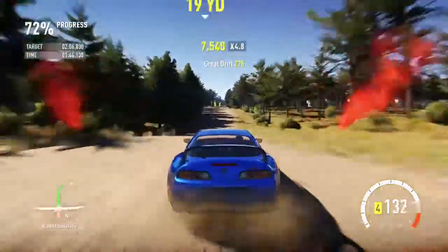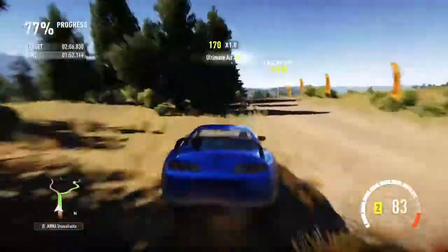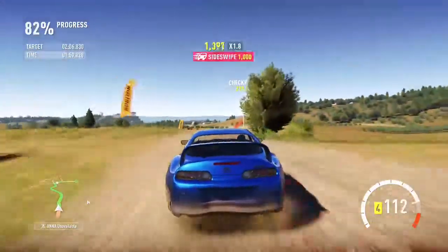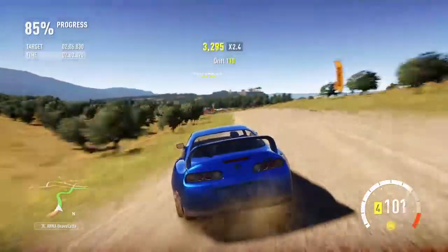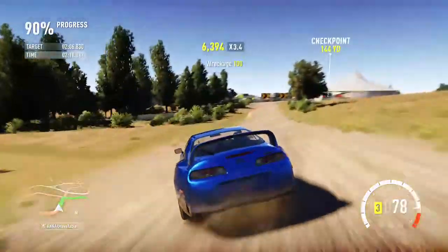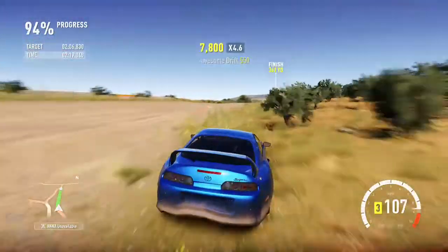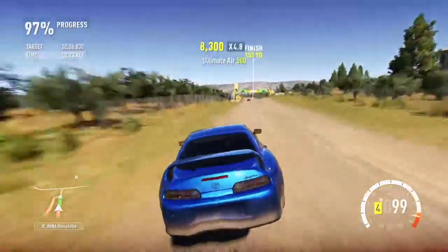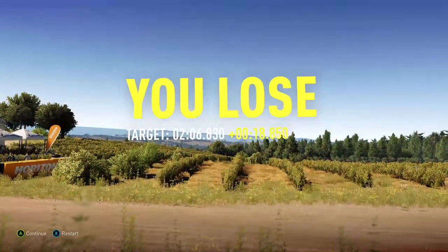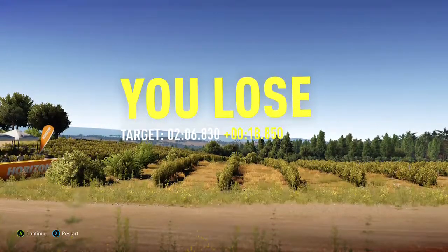If you give it plenty of power it can oversteer instead of understeering, and that's easier to control. It's all about getting the balance right. I'm going to slow down for that jump, which is always difficult. Nice pair of drifts there. And that's one of the quicker times we've had — it's not all that far off the top three, only a couple of seconds away. Pretty good. Would have been faster if I hadn't screwed up a couple of times.